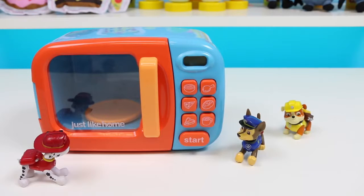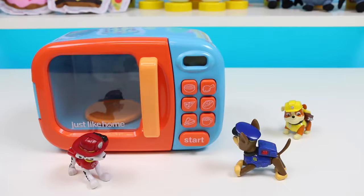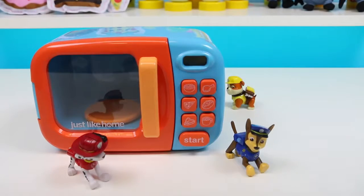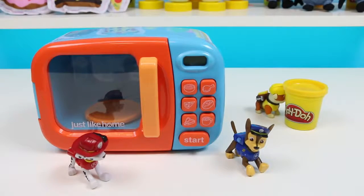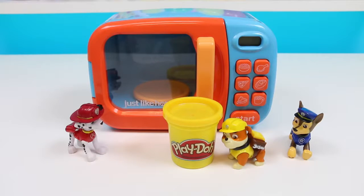Magic microwave? Looks like a normal microwave to me! If you put Play-Doh in it, the Play-Doh turns into a surprise toy! I don't believe you! Hey, there's some Play-Doh back here! Here we go! What are the chances of that? Who cares? Let's put some inside!